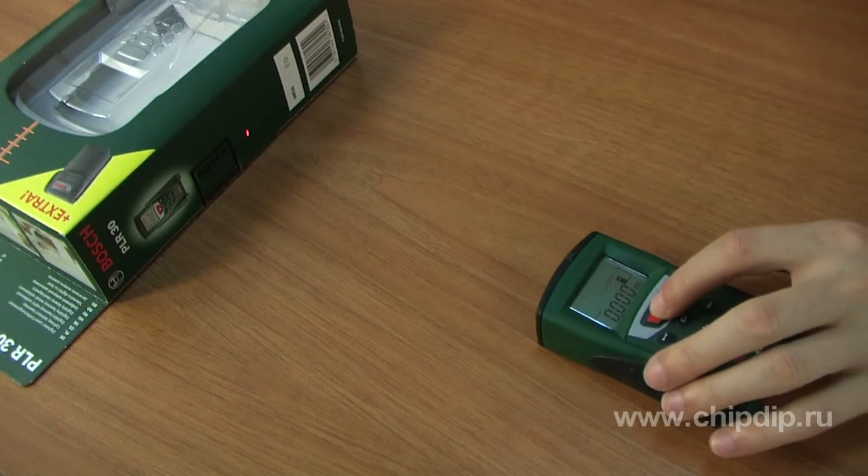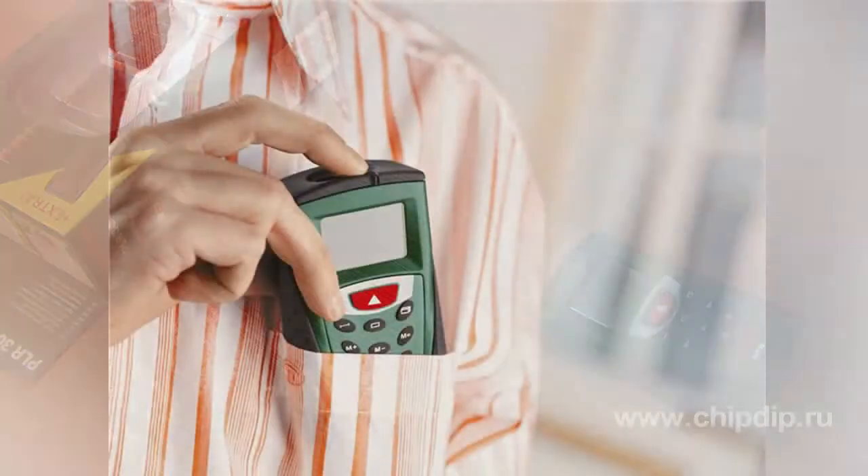The device resembles a mobile phone and easily fits in your pocket. Its dimensions are 110 by 66 mm. Due to laser technology with a clear scene dot, the tool ensures high reliability of measuring distances up to 30 meters with an accuracy of ±2 mm — 50 times higher than that of ultrasonic measuring instruments, which have an accuracy of only ±10 cm.